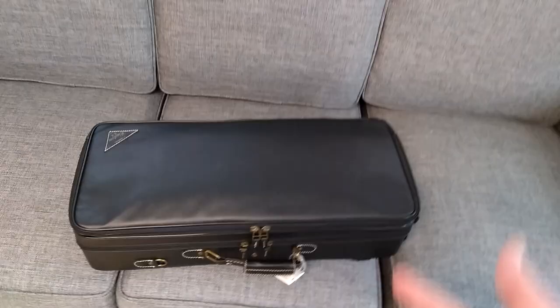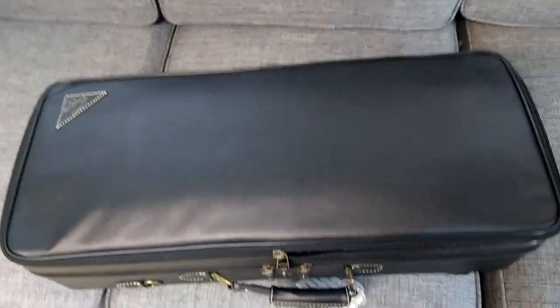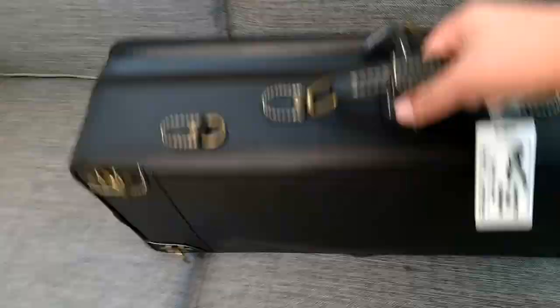We're actually gonna unbox it — I haven't taken it out yet. So we're gonna see what's in this first little pouch right here. This case is amazing by the way — a lot of pockets, like for music and stuff I guess. And this isn't gonna be for marching band — this is gonna be strictly for concert band.